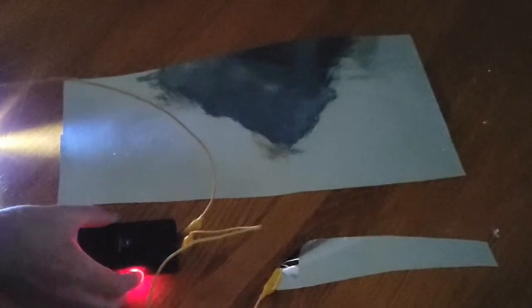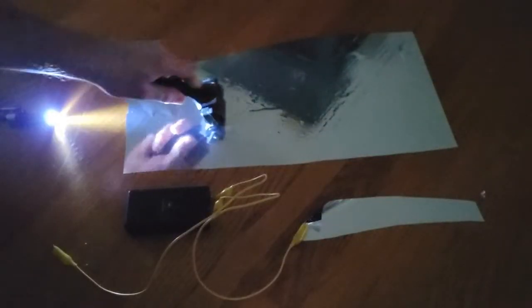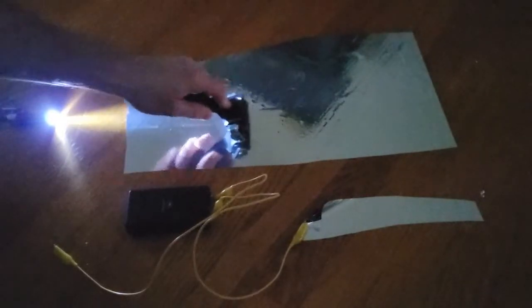Holding the free end of the second jumper by its insulation, activate the taser and touch the exposed tip to the mylar. Roll out the mylar to maximize its contact with the floor and carefully lift the film to see your print.